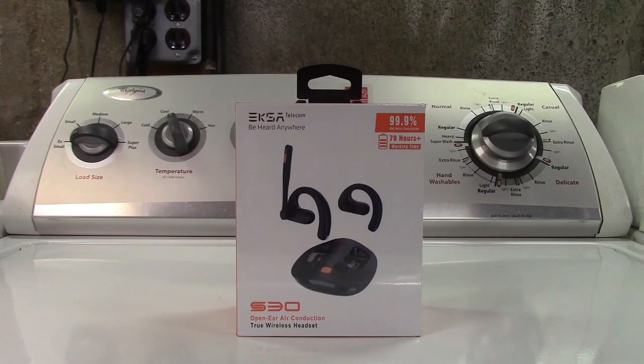This is the ExaTelecom S30 open-ear wireless headphones. Let's take it out of the box.